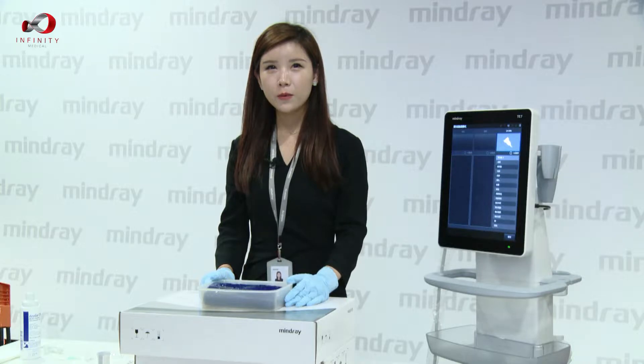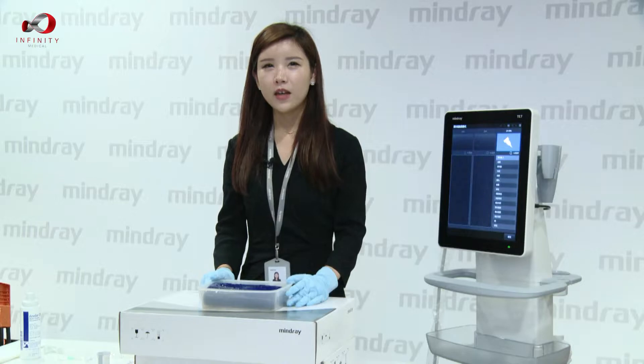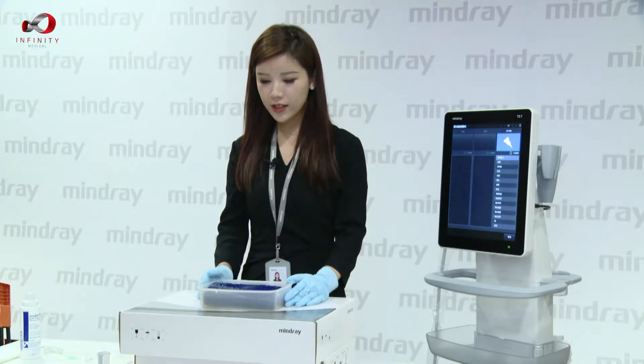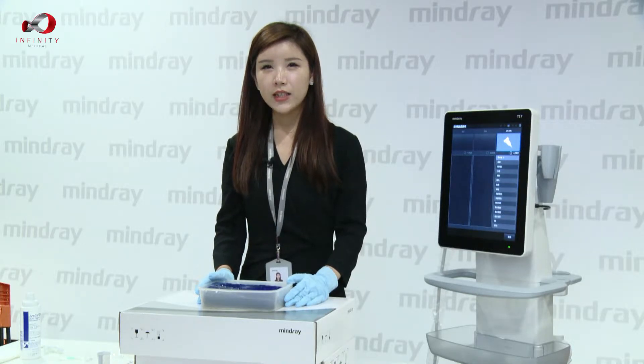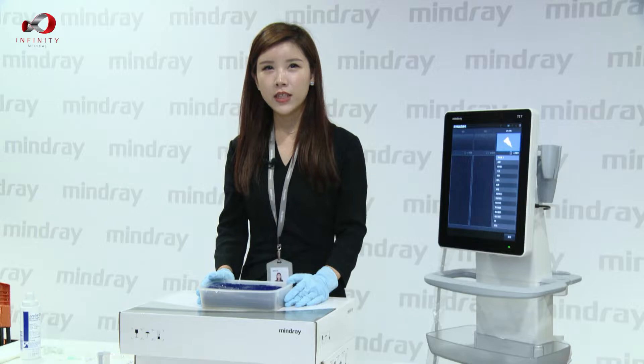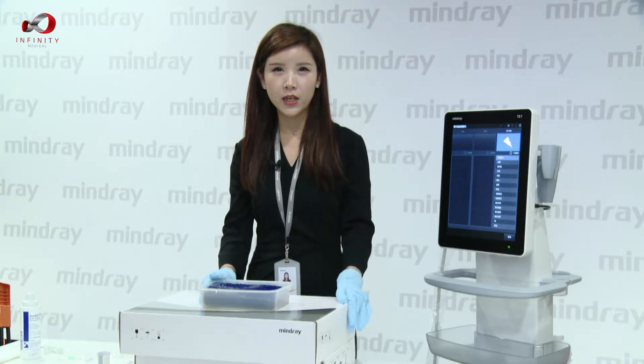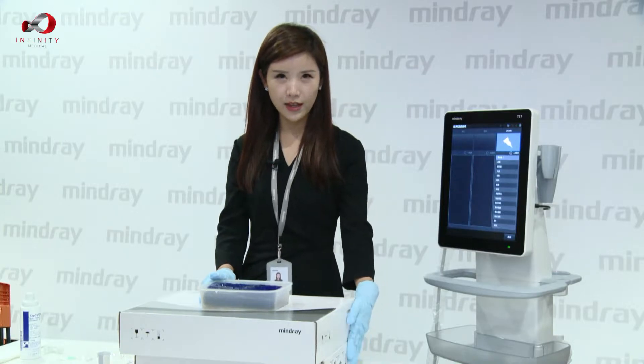The most important concept to remember is to maintain magnetic hygiene. It means that we have to keep metal objects away from our targets, such as our phantom. It is better to lift the phantom 30 cm away from the table if the table is made of metal, like this.